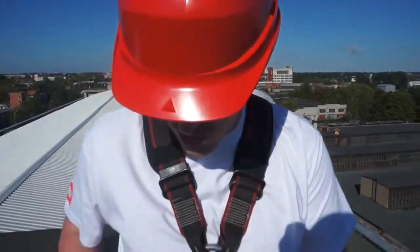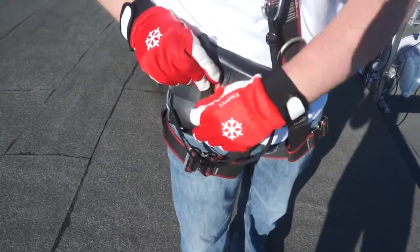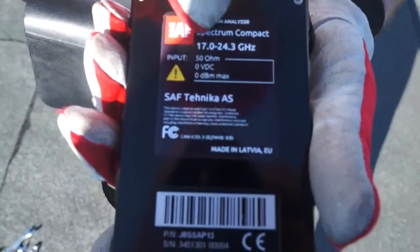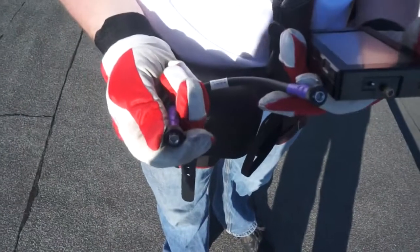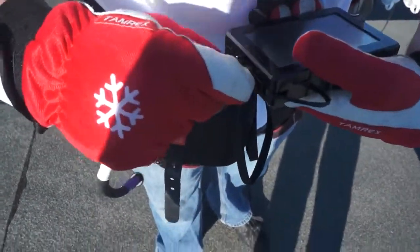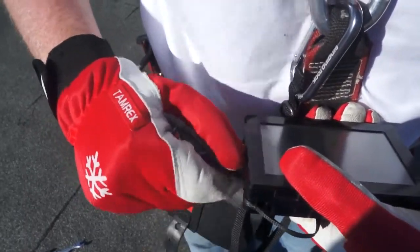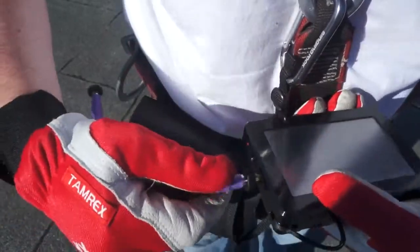So I'm going to use this brand new kit from SAF Technica called Spectrum Compact. Inside of this leather pouch is the Spectrum Compact unit itself. This model operates between 17 gigahertz and 24.3 gigahertz. Also inside the kit is this ruggedized SMA cable. One of the nice things about this cable is they added metal bands around the connectors to make it very easy in the field to attach to the unit.